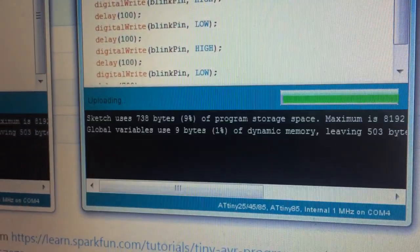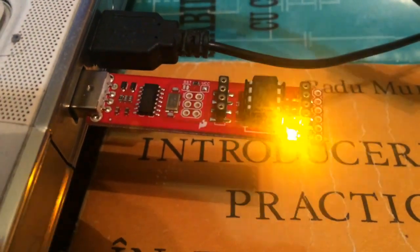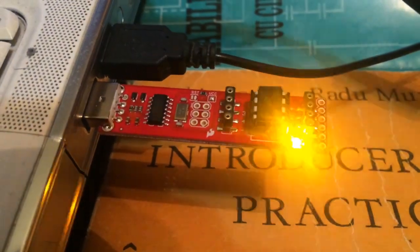Looks like Arduino board normally. Look, a flasher.